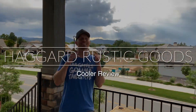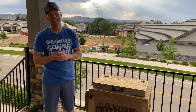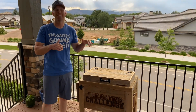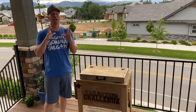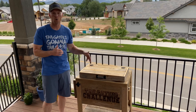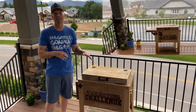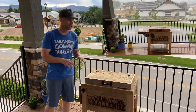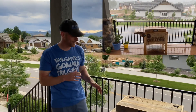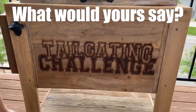What's up everybody, this is Luke with Tailgating Challenge and we are out on the patio tonight checking out the new cooler. This is a cooler surrounded in reclaimed wood — reclaimed wood that means it's going to hold its appearance even with the weather beating down on it, with the sun, the rain, the wind. This is from Haggard Rustic Goods.